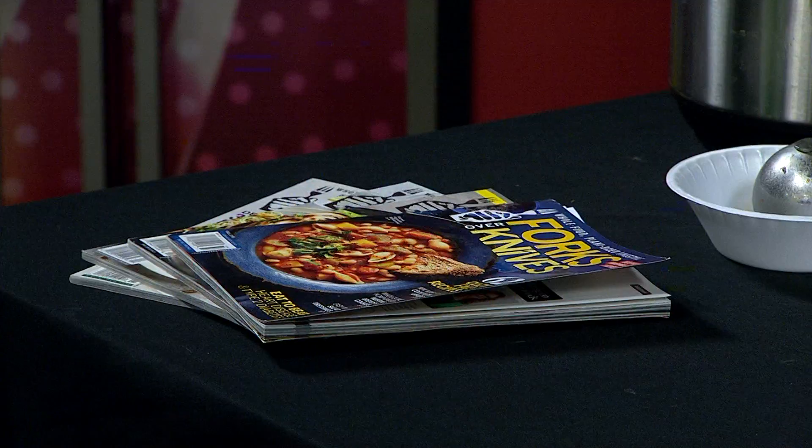Thank you so much for coming in today. Of course, if people want these recipes, we have some magazines here — these are all from the Forks Over Knives magazines, which are purely plant-based. They have one that comes out every season, and these are from the fall one. You can also email me and ask for the recipe — I think you guys have my email on your website.